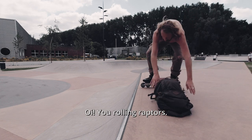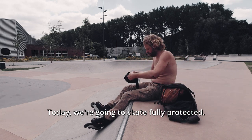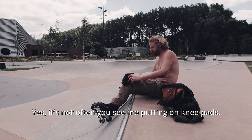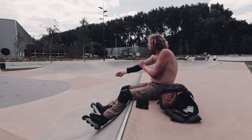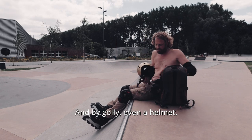Oh you rolling raptors! Today we're gonna skate fully protected. It's not often you see me putting on knee pads or elbow pads, and by golly even a helmet!